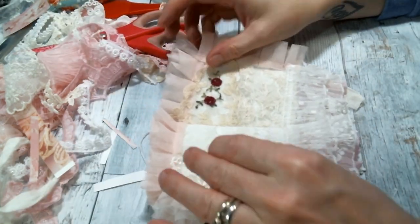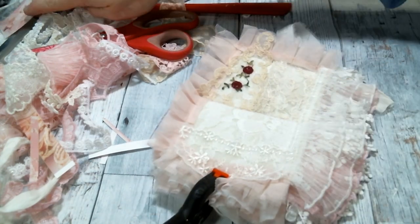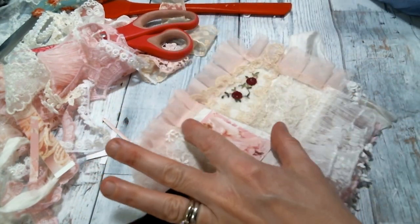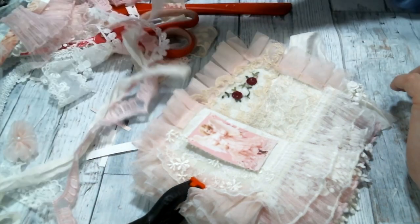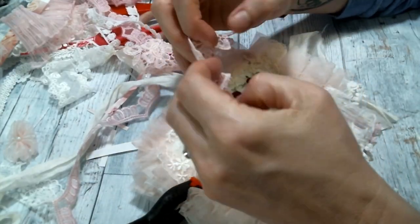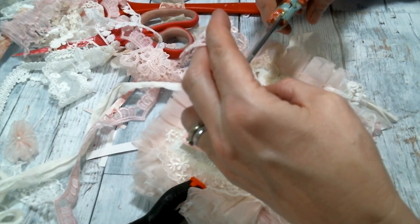I have so much junk on my desk — okay, here's the image. That is really pretty. Do I want to put anything else under it? Maybe some of this snippety snip stuff right here that I've been using in this book because it's so cute. Let me cut off a piece and see if that will do.